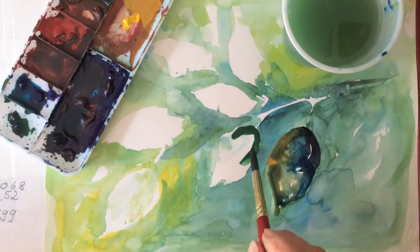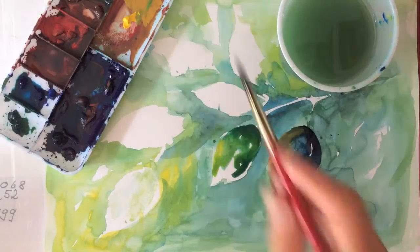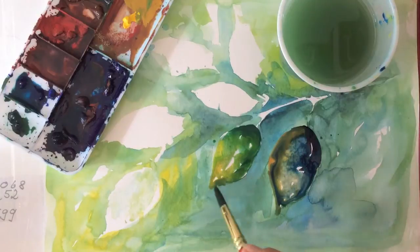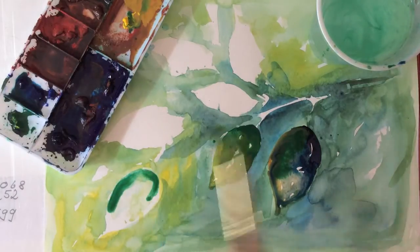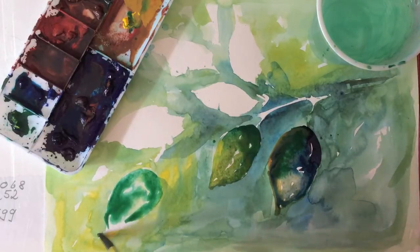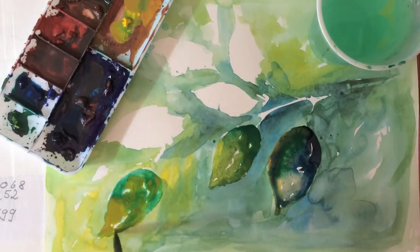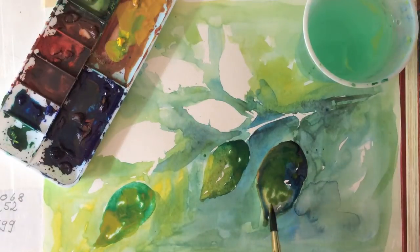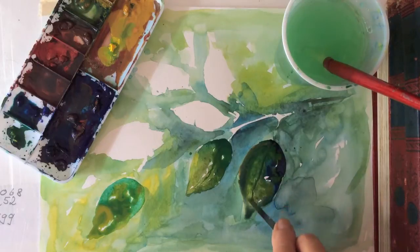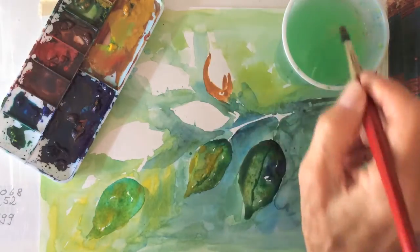Dark green seems to bring the light. I will put the leaves more into the foreground. My palette knife loves to make veins in these tiny leaves, or you can just use a kitchen knife.